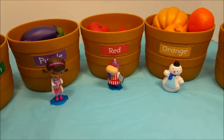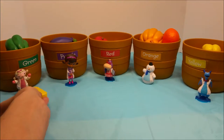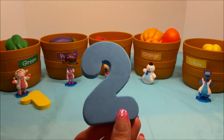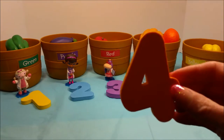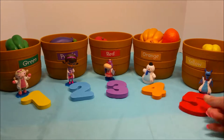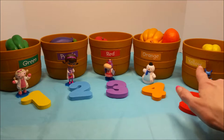Are you guys ready to do some counting with me? Let's start with one. One, two, three, four, and five. There are five bins of fruits and vegetables — one, two, three, four, five.